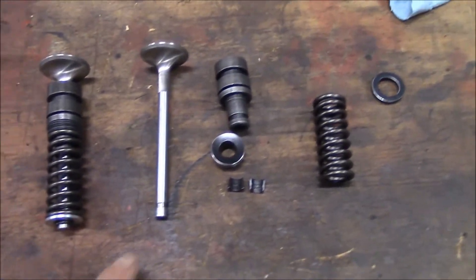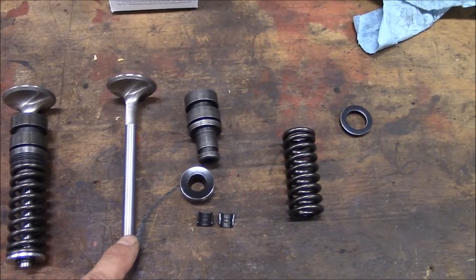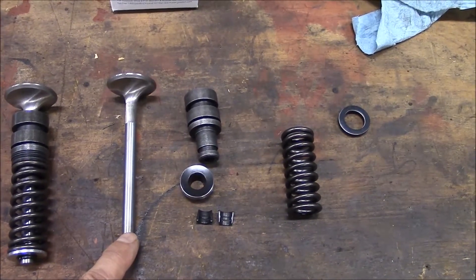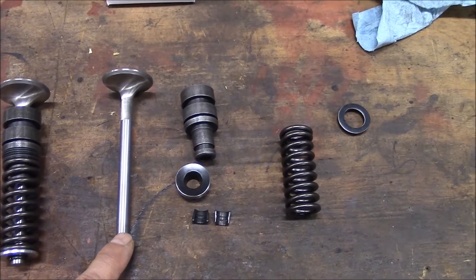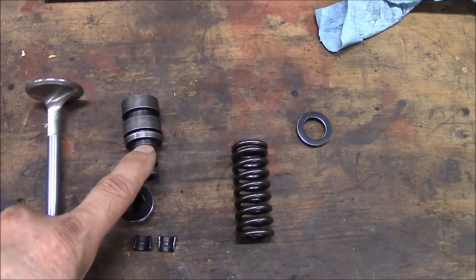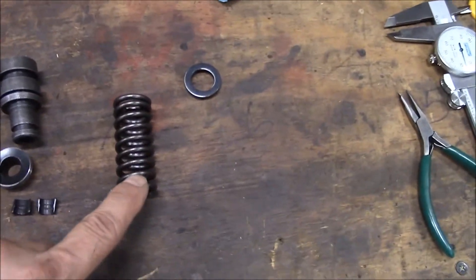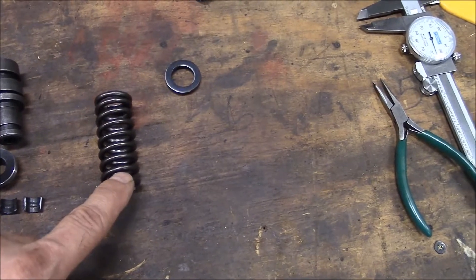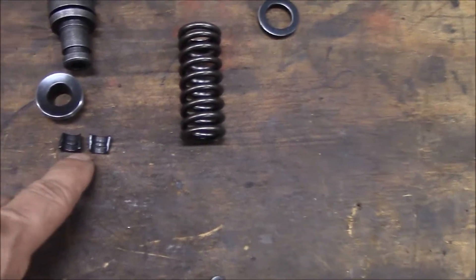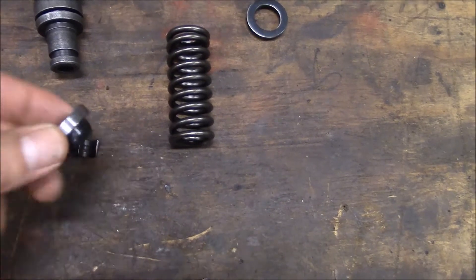So what I'm using is some Manley stainless steel small block Chevy valves, one and a half inch diameter. I have some new valve guides I bought from Reds Headers, new Zephyr Springs also purchased from Reds Headers, new little retainer locks, and I'll explain this retainer here in a minute.